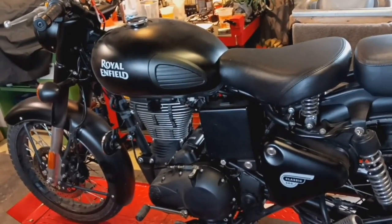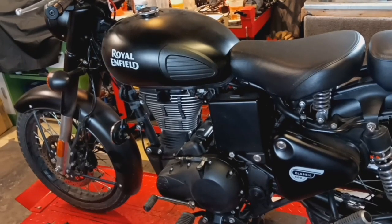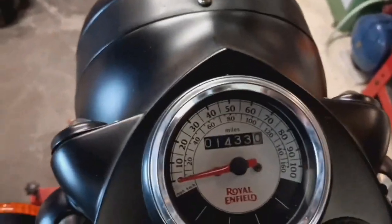This is the second service on the mighty Royal Enfield 500 Classic EFI. The mileage is now 14.33 miles.